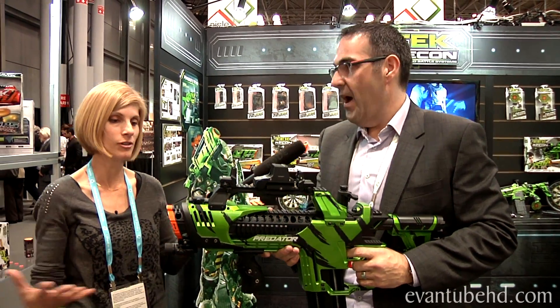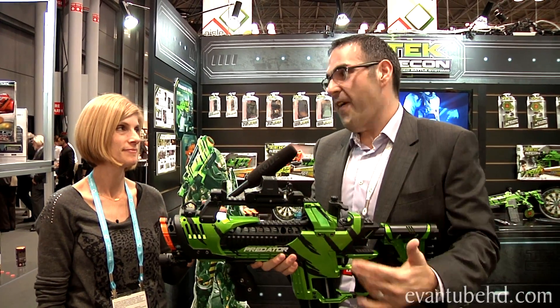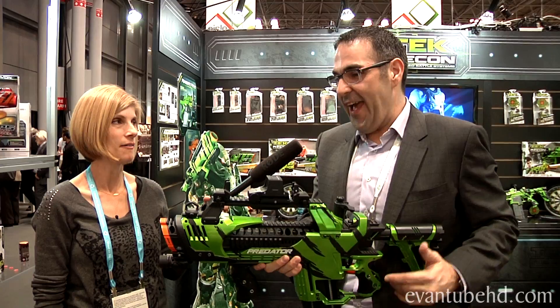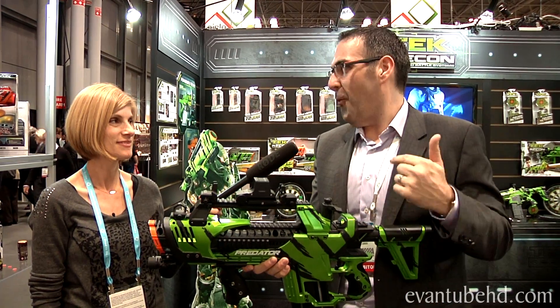So you have 100 total? 100 total. They fire in rapid succession and go over 100 feet. And there's no beast quite like the Predator.